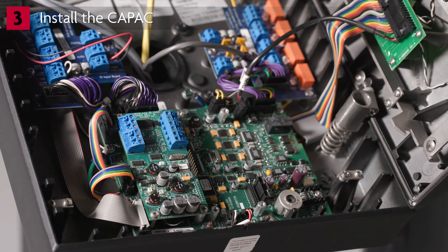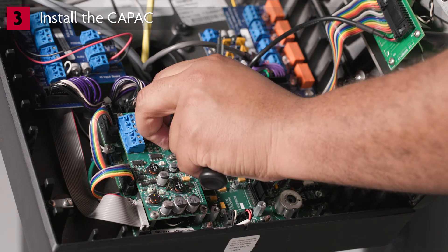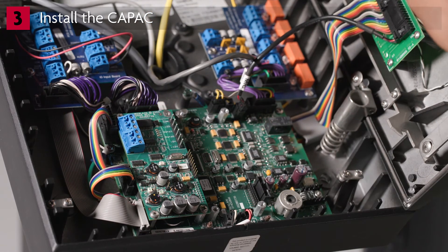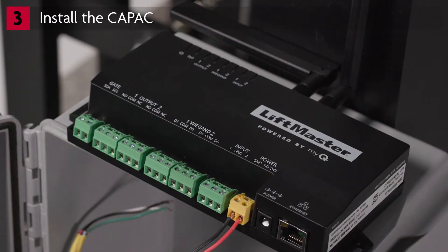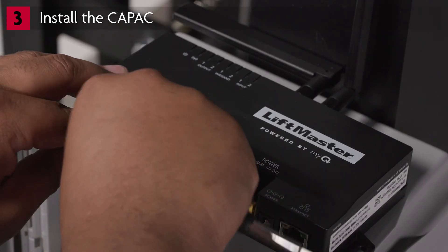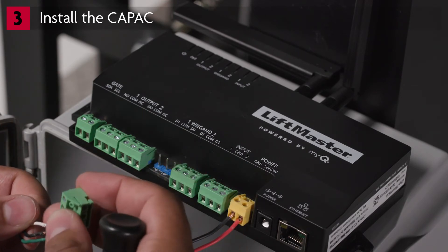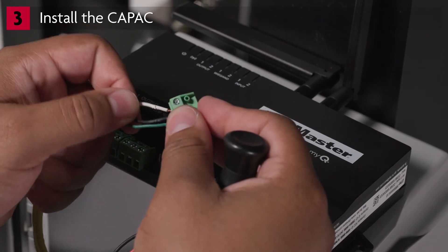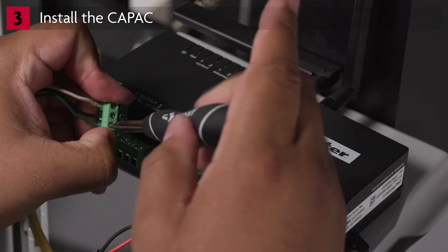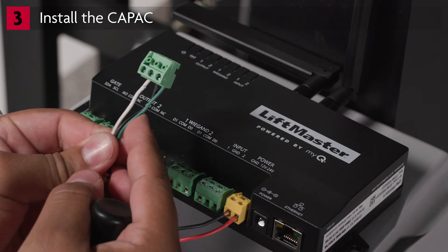Locate an available Wiegand terminal on the existing access control system. If wiring is not already available, run suitable wires from the Data 1, Data 0, and COMGND terminals at the existing access control system to the NEMA box holding the CAPAC. At the CAPAC, locate the Wiegand 1 terminal and remove the terminal block. Wire the Data 1, Data 0, and COMGND from the existing access control system to the appropriate screw terminal in the block. Reinstall the Wiegand 1 terminal block to the CAPAC.